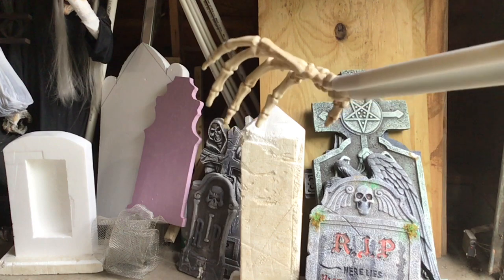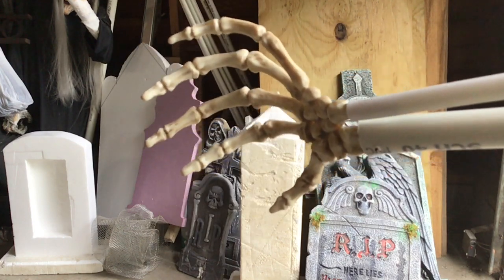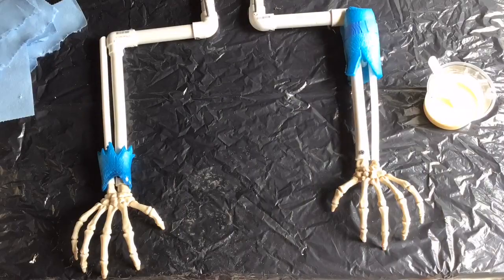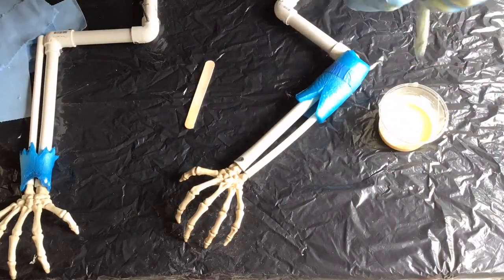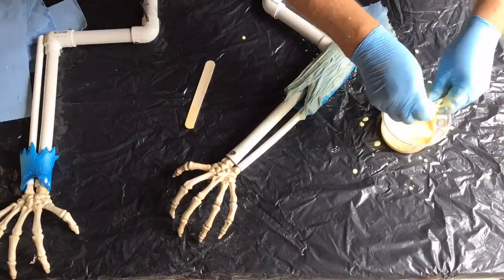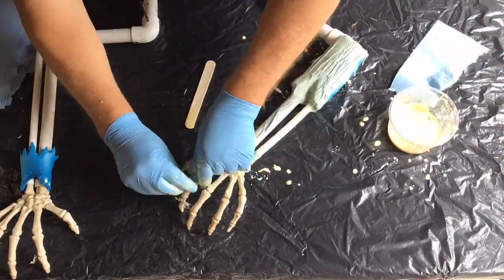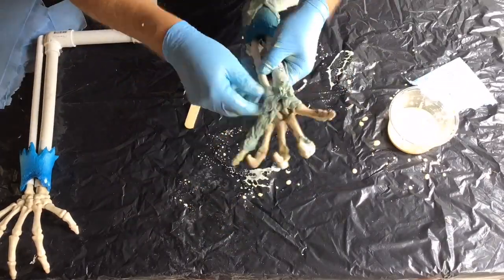Now let's rip up some shop towels and thin out some wood glue and get this party started. Take the shop towel strips, dip them in the thinned wood glue, and then apply them to the arm, making sure you keep the wrinkles. Continue applying strips wherever you want a little bit of flesh on the bones.